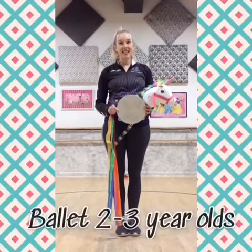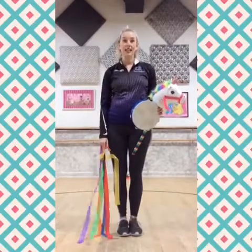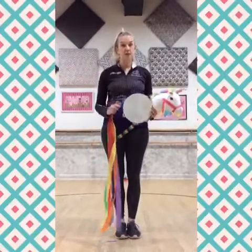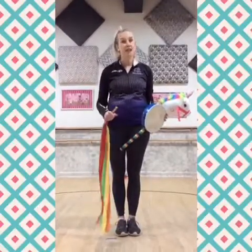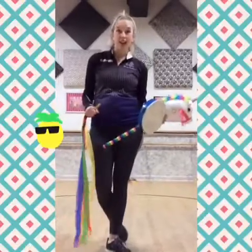Hello, two and three-year-olds. It's Keri, and I miss teaching you guys so much in the mornings. But we're going to keep practicing our dance routine that we've been learning about — inspiring to be, inspiring to have movement in our lives. So,